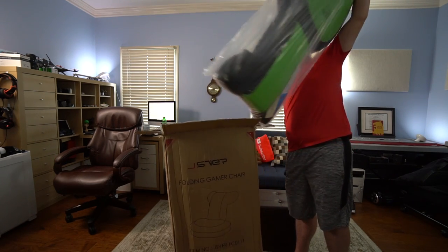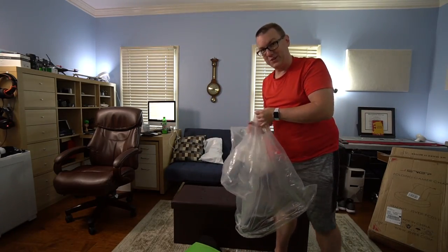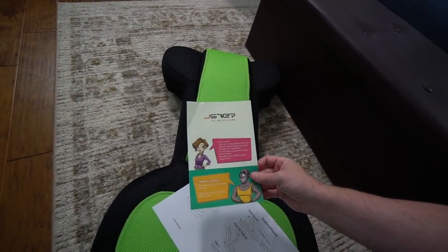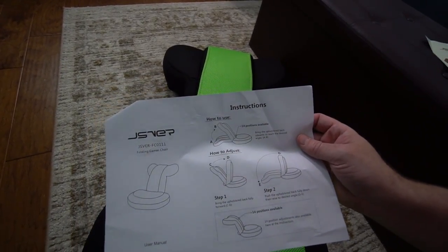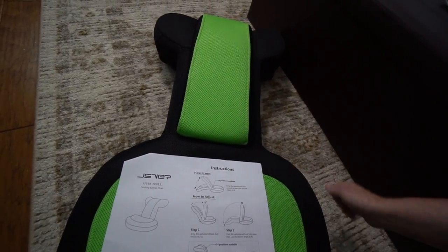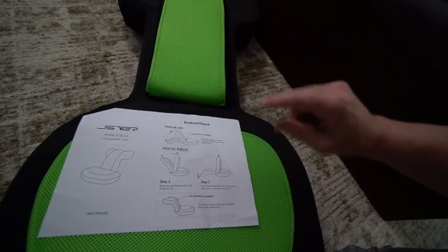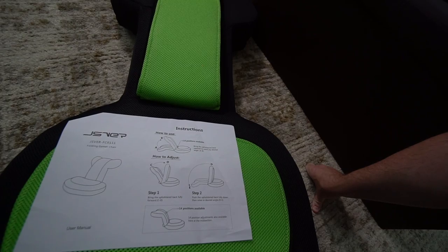There shouldn't be much in terms of unboxing. Inside the package we get a little info about JSVerr itself and a set of instructions for how to use the chair. It does have 14 positions available, from being flat on the ground to being fully upright. The steps to adjust: bring the fully upholstered back fully forward, then push it back fully down, and then raise it to the desired angle. Sounds confusing, but we'll give it a shot.